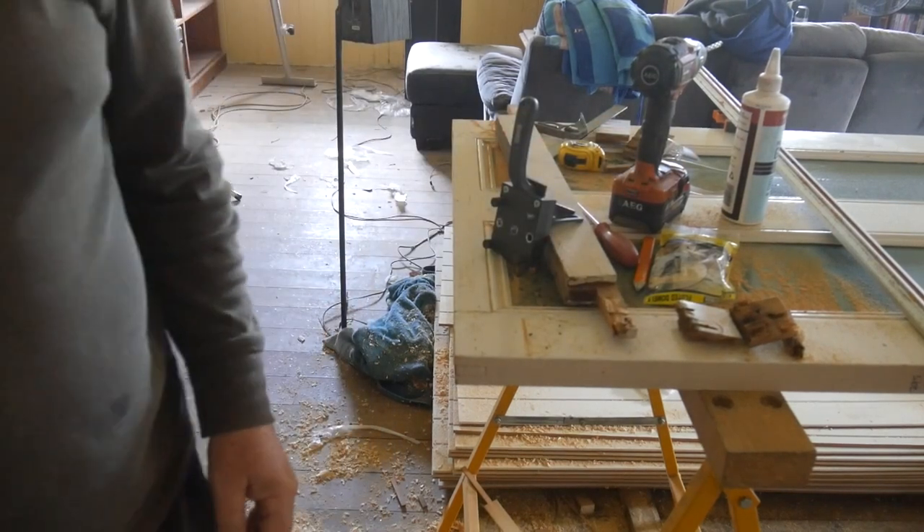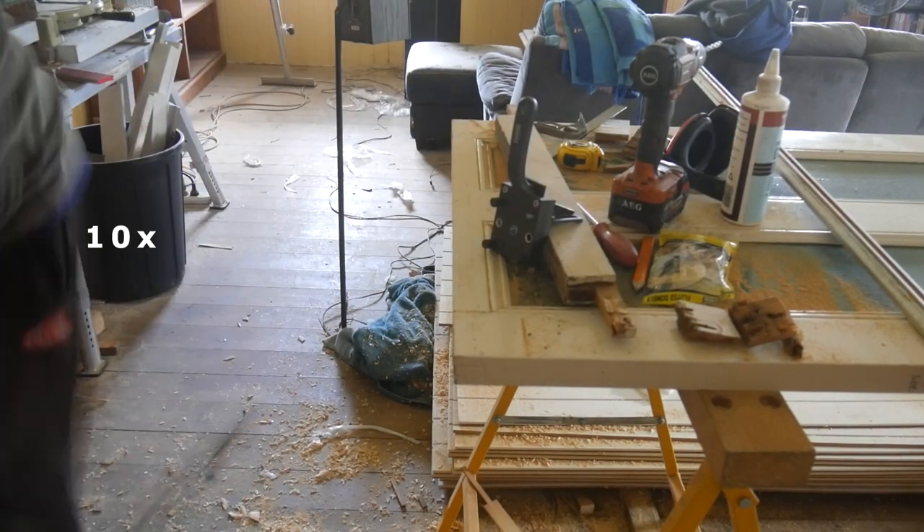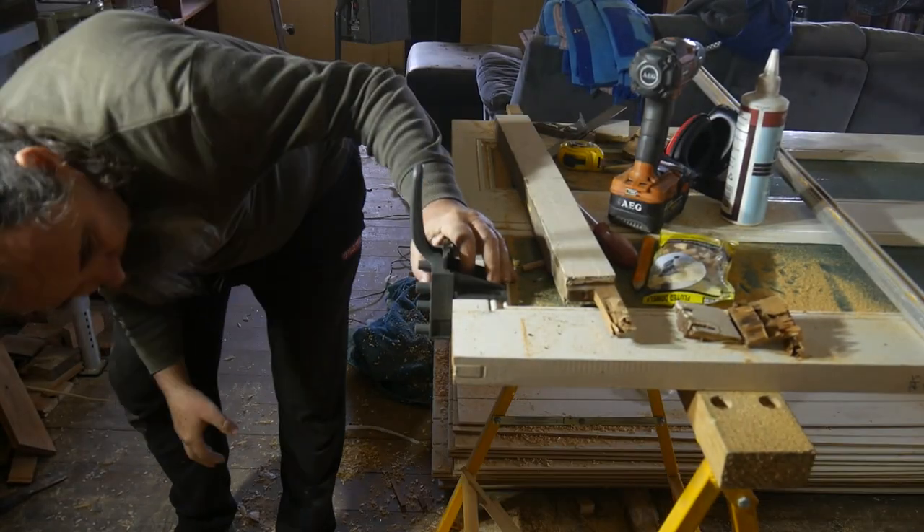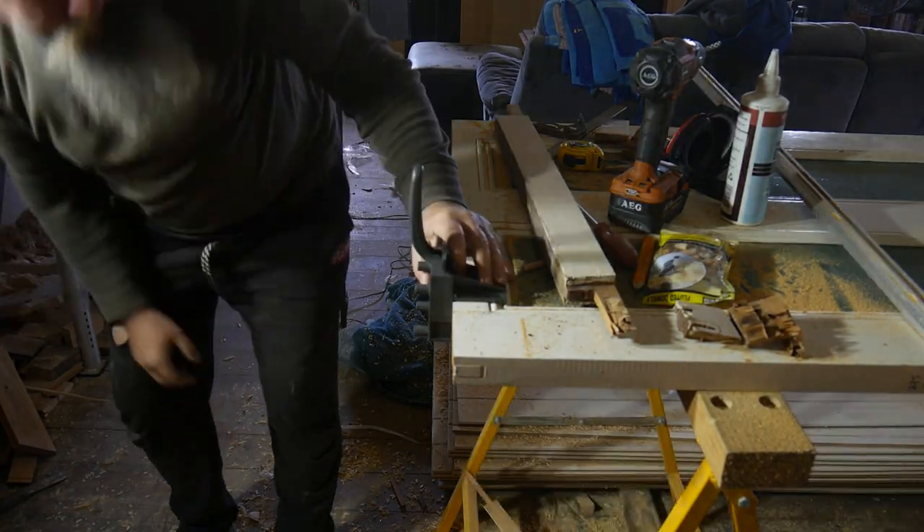Can't see squat — we need light. Now we can see that.